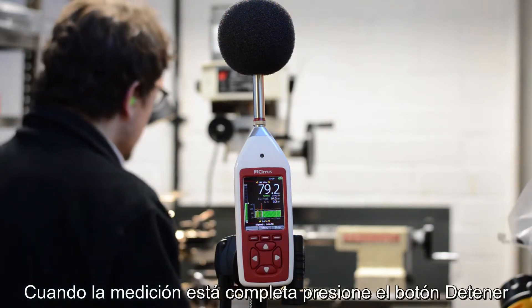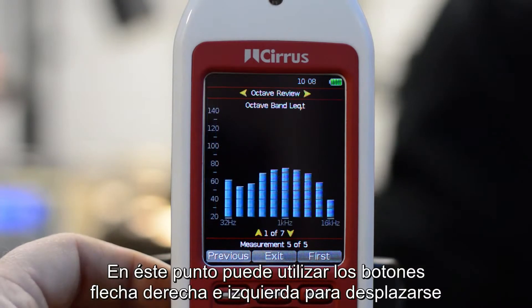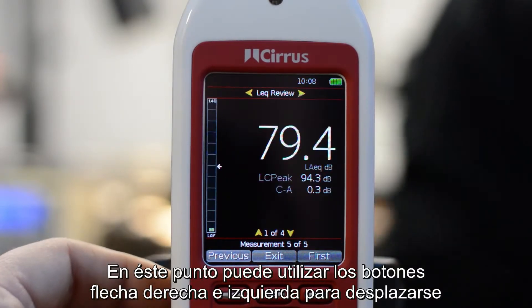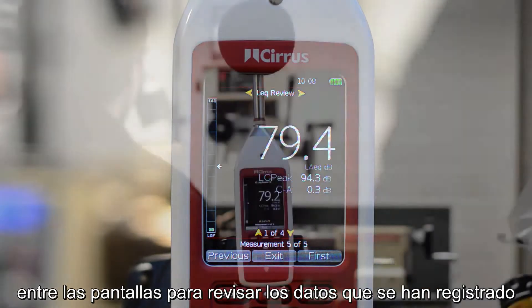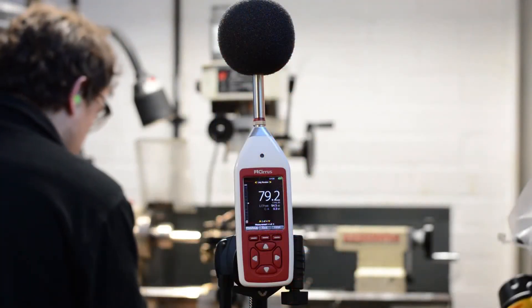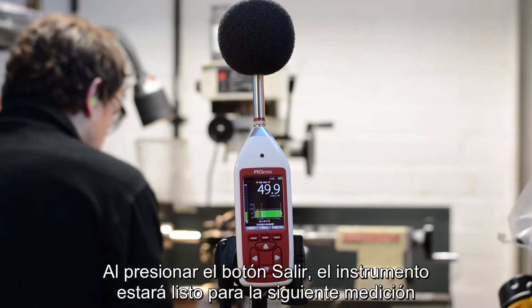When the measurement is complete, press the stop button. At this point you can use the left and right arrow buttons to move between the different information screens to review the measurement data that you've just recorded. Press the exit button and the instrument is ready to make the next measurement.